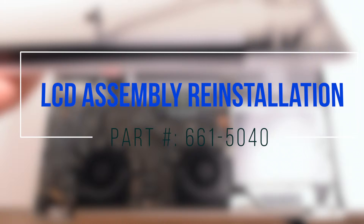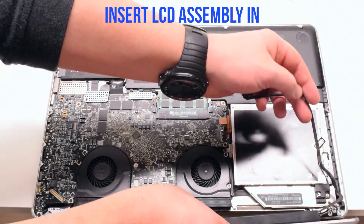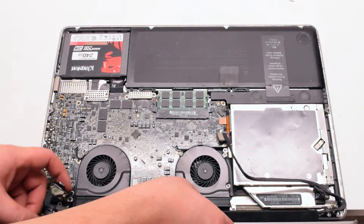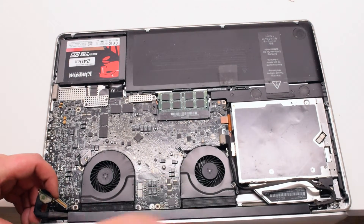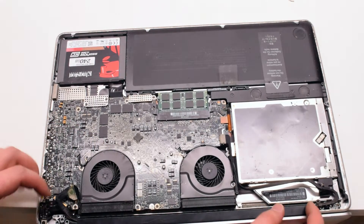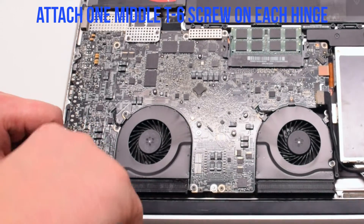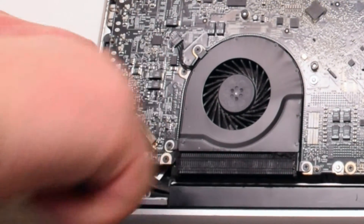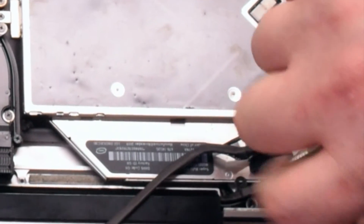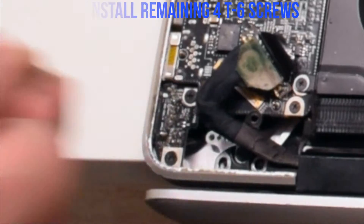LCD assembly reinstallation. Go ahead and place the assembly in. Fasten the assembly with one metal T6 screw on each side — this will allow the LCD assembly to be aligned properly. Make sure that you're not jamming in the Bluetooth antenna cable; it's the blue cable. Go ahead and reinstall the four remaining T6 screws.